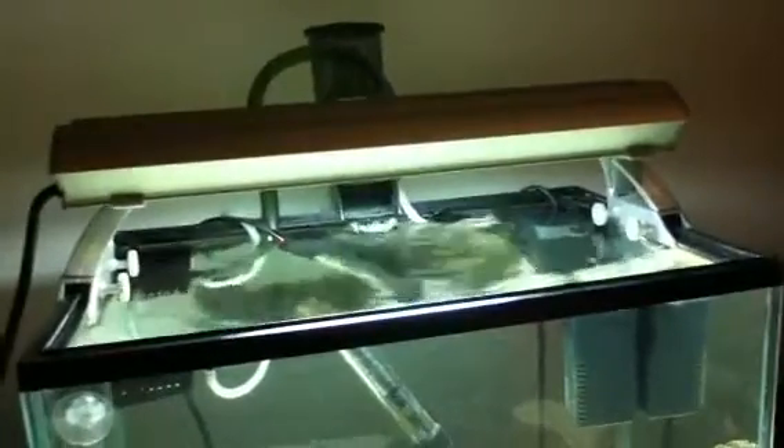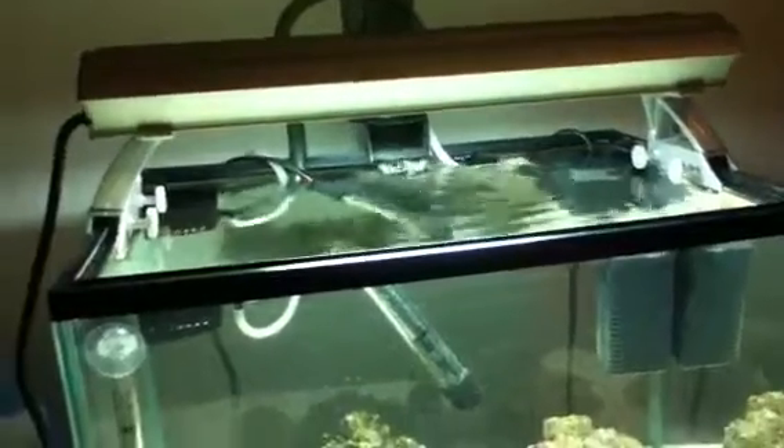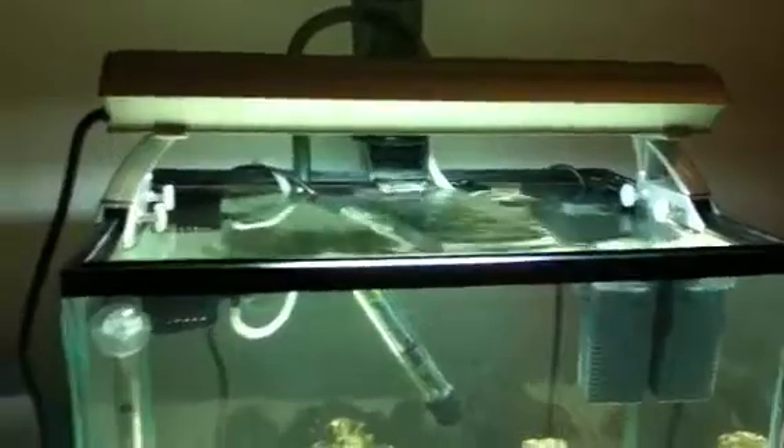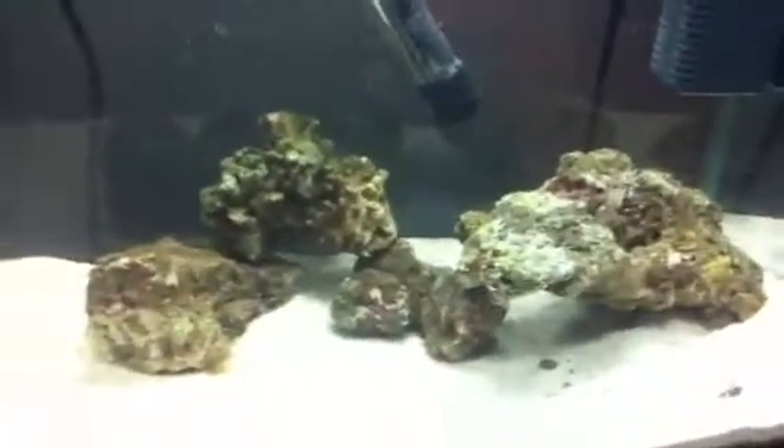I've decided to turn this into a reef tank rather than just a fish and critters tank. I've ordered a new LED light system — it comes with six 680s and two normal lights, so there'll be two switches to turn them on. I'm really looking forward to getting it set up on the tank.